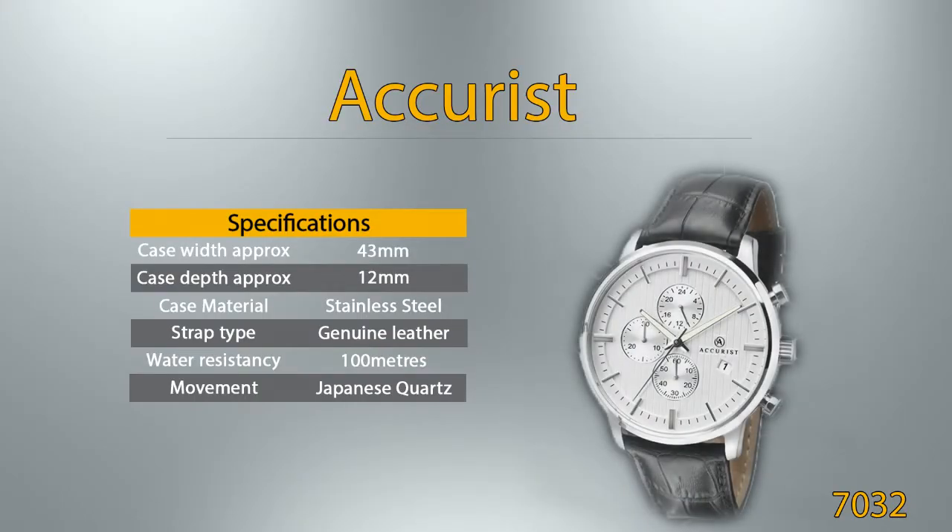Accurist. Case width approximately is 43 millimeters, case depth approximately is 12 millimeters. This watch case is from stainless steel material. This watch is fitted with a high-quality and long-lasting genuine leather strap. Watches rated to 100 meters can be fully immersed in water and are the recommended choice for swimming or snorkeling. They should not be used for diving. This watch features a Japanese quartz movement, meaning it is powered by battery.